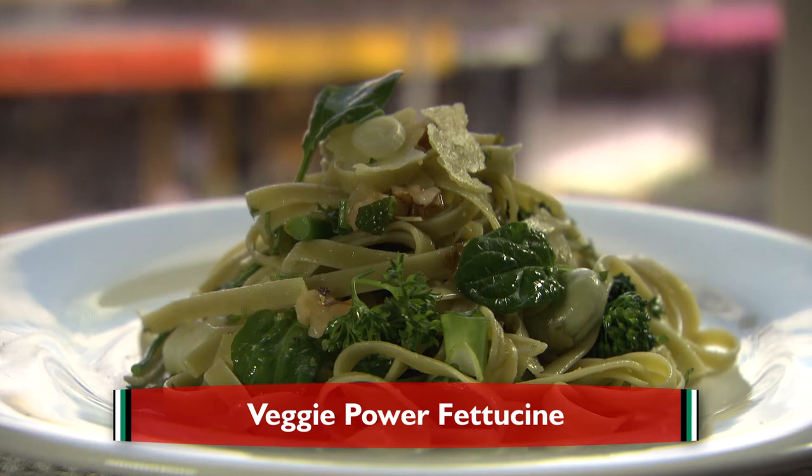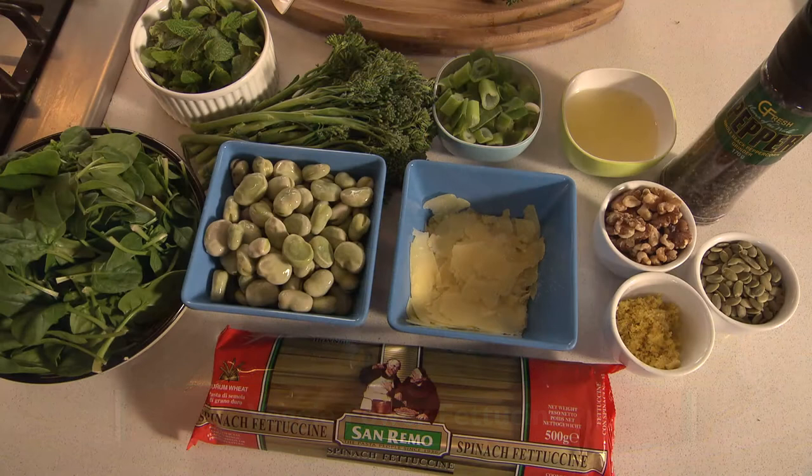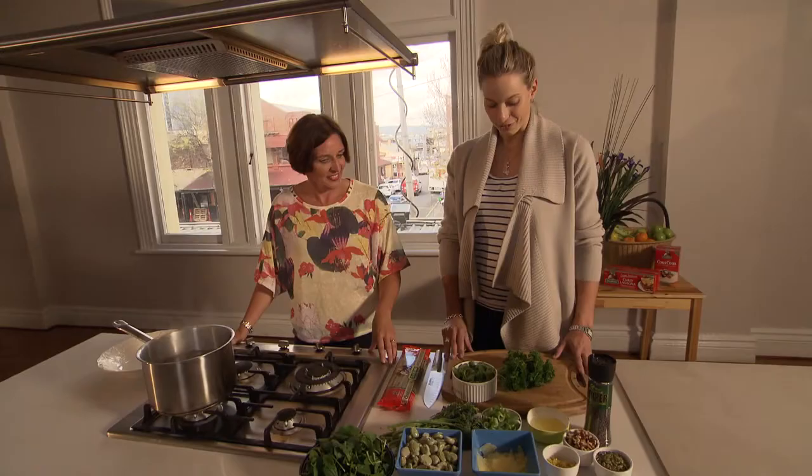We're going to be making a veggie power fettuccine. Today I've got with me Laura Geitz from the Australian Diamonds. Lovely, well I'm very excited. There's lots of greenery here so that's going to be a good thing.